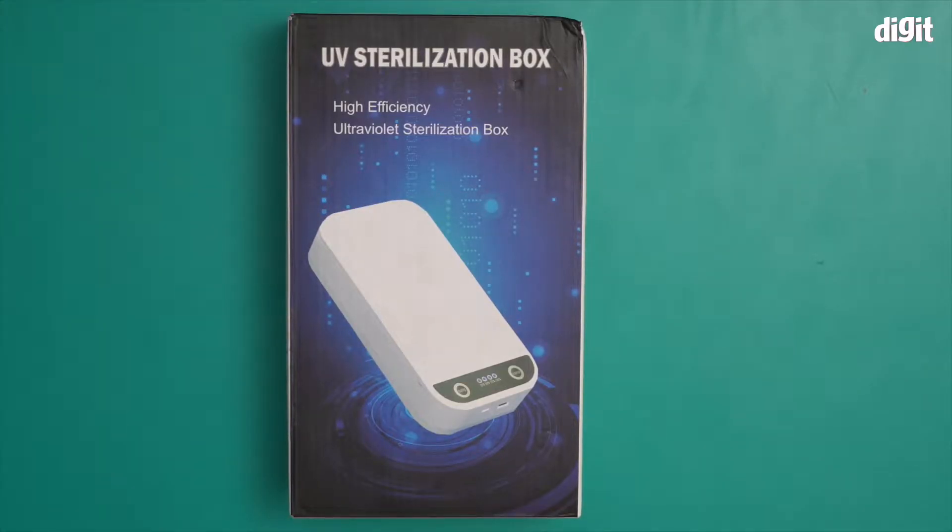Hello and welcome to the unboxing of the Needy UV sterilization box. This is a sterilization box that you can use to sterilize or sanitize your electronic devices or any device for that matter.